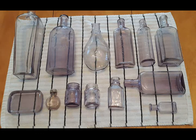Hello everyone, hope you're all doing well today. Today we're going to go over some manganese glass bottles I found in the last year and a half since I've been digging.